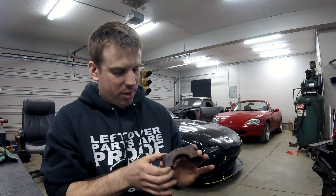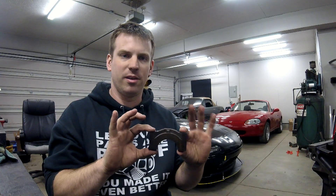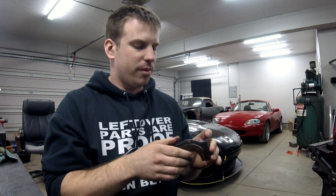Because the bolt is harder and doesn't stretch as much, when you torque it down you have to torque it to a much higher number. The idea is that you're putting more clamping force on that bearing to keep it in place. But when you put more clamping force on it, believe it or not, you can actually compress this main cap a little bit — and here's a picture showing an exaggerated view of what happens.